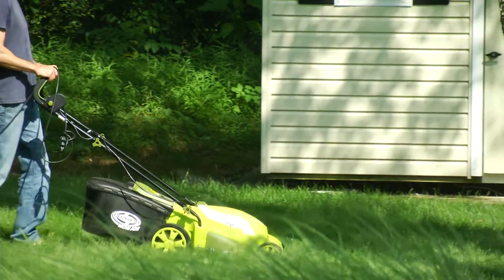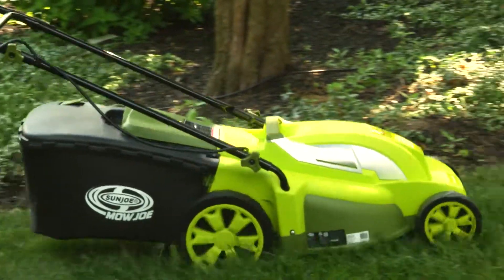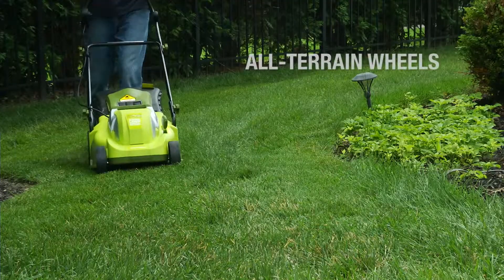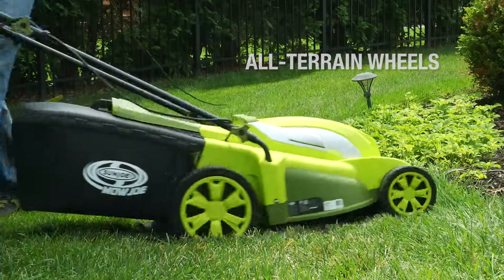Equipped with a durable steel blade, Mojo cruises through your lawn, leaving behind 17 inch trails of groomed green. And its rugged all-terrain wheels make it easy to maneuver in and out of tight spaces.